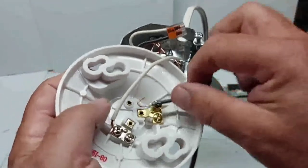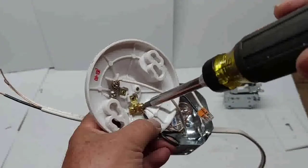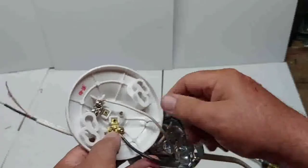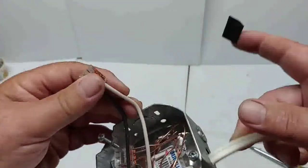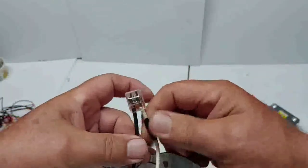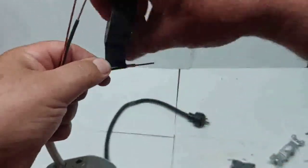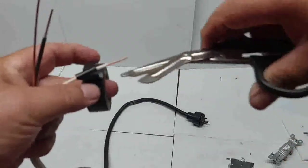The black wire coming from the switch goes on the gold terminal at the light. So you've got a white coming from the power going to the silver, and the black coming from the switch going to the gold. Now connect the power coming in to the neutral wire to give power to the switch — using a wiggle connector. Put a black piece of tape on the neutral wire to remind everyone that this is the hot wire going to the switch, not a neutral.